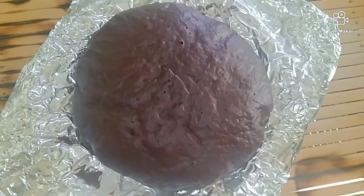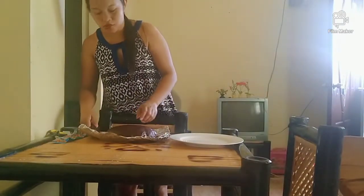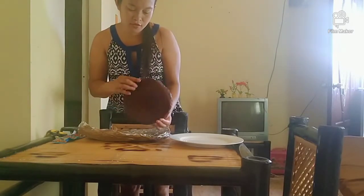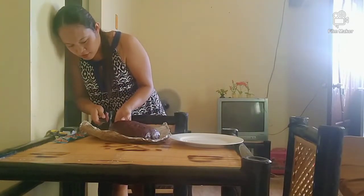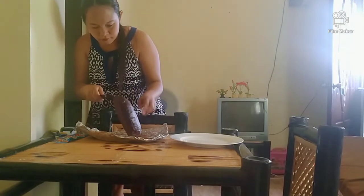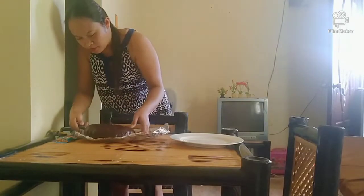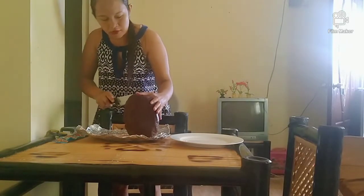We will let it cool down, so later paglalagyan na natin ng toppings on top when it gets cold. So guys ang ating cake, ito na, so maratiin ko na sya. Para magiging masarap yung ating cake, we need to cut it in half.